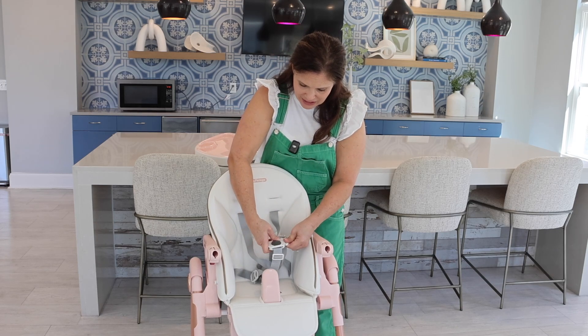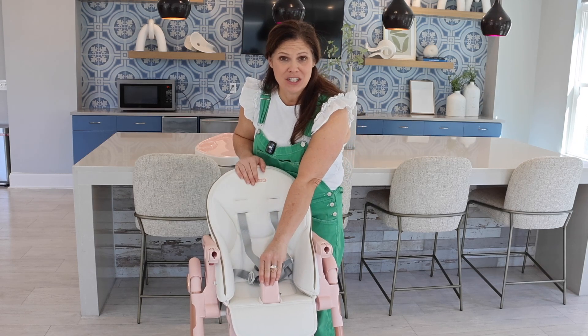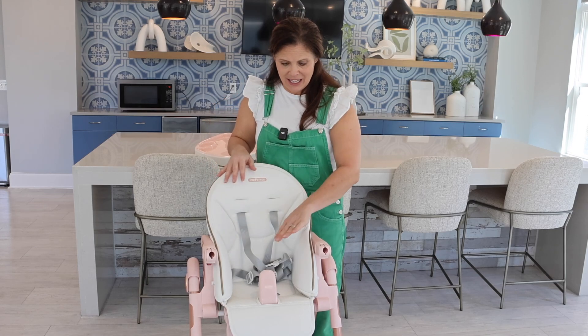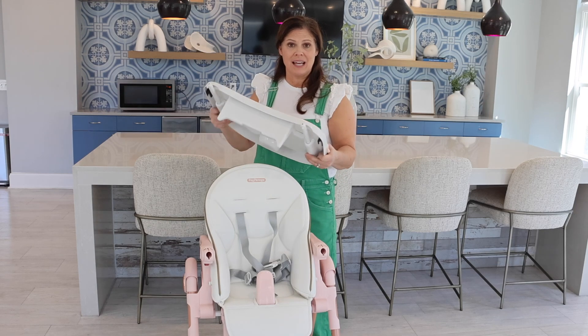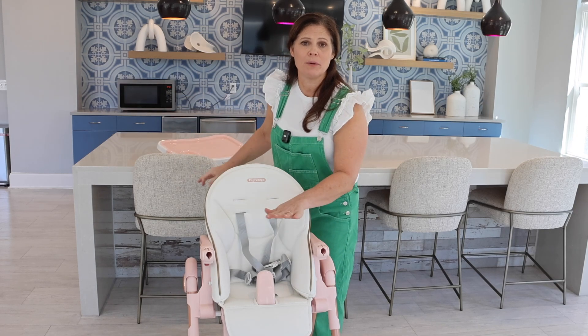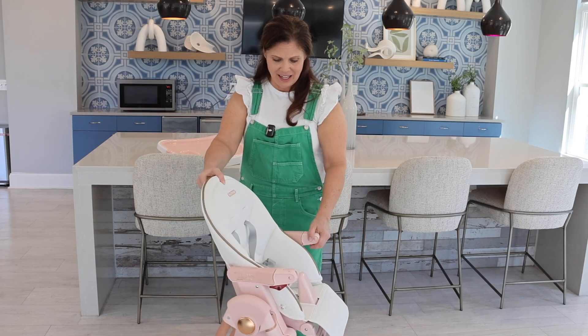I hate to put a puzzle together when I'm putting a wiggly child in the seat. Speaking of wiggly children, I love that the safety bar is connected to the seat. When you put a wiggly toddler in a high chair, this kind of stops them from sliding down. Plus, it makes the tray a lot less uneven when you're going and setting it on a table. I love when they put the safety bar on the seat and not on the tray. I think that's fantastic.